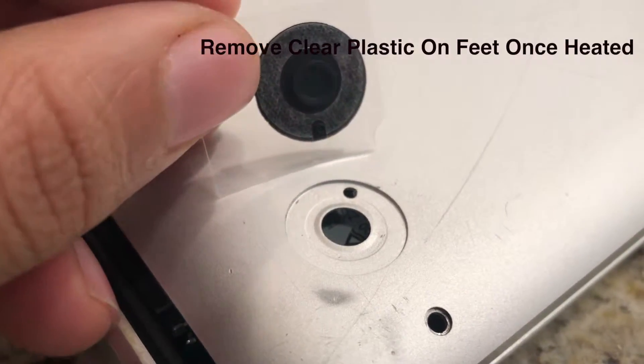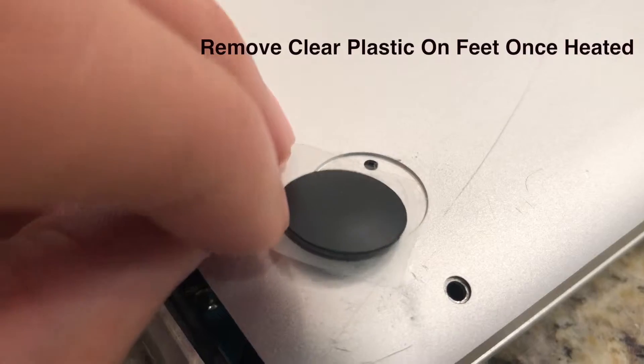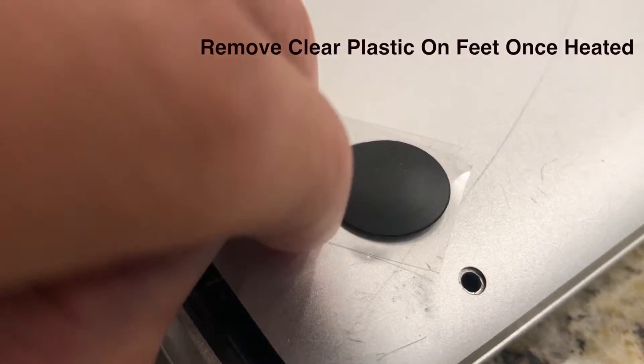Step four: once heated up, line the plastic foot correctly in the hole with the knobs.